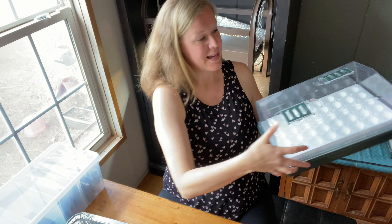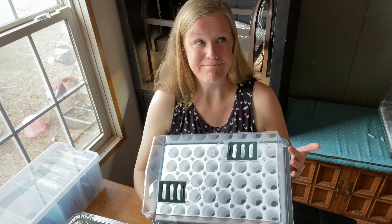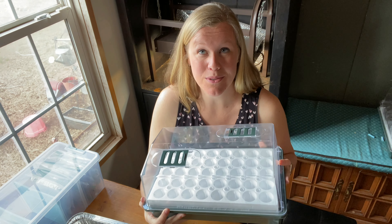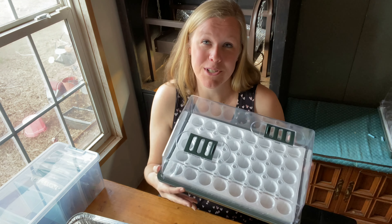There are many different ways to start your own seeds indoors, and the way I'm going to show you today is through this Park Seed Biodome. We've just started using these for the first time this season and our germination rates have been off the charts. I've already grown a lot of baby seedlings using these and they've been working really well, so this is our preferred method right now.